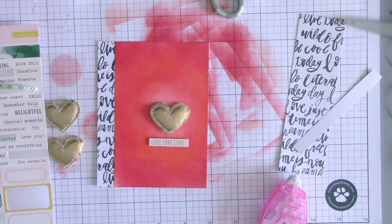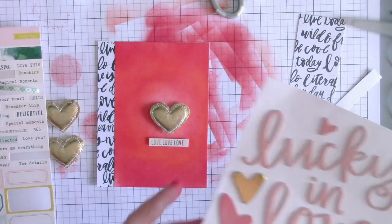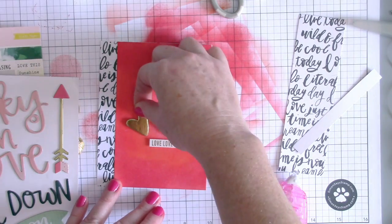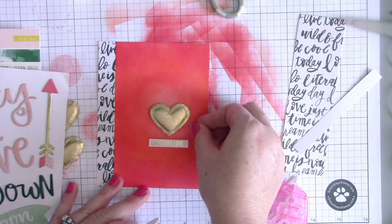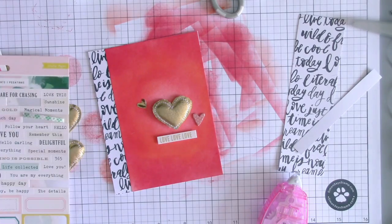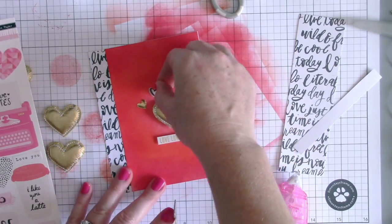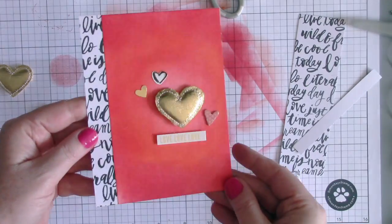I'm grabbing a couple of chipboard embellishments — we have some Thickers in the kits. I started with the larger gold foil heart but felt it took away from the puffy heart, so I went with something small like on the first card: a couple of little hearts. I also grabbed some small heart stickers, and I really like the black and white one from Crate Paper because it mimics the black and white paper on the side.